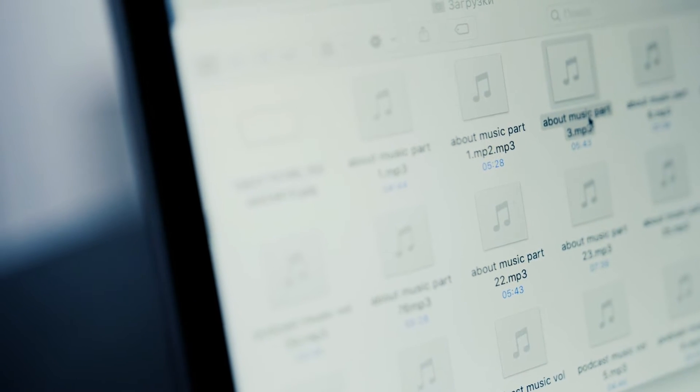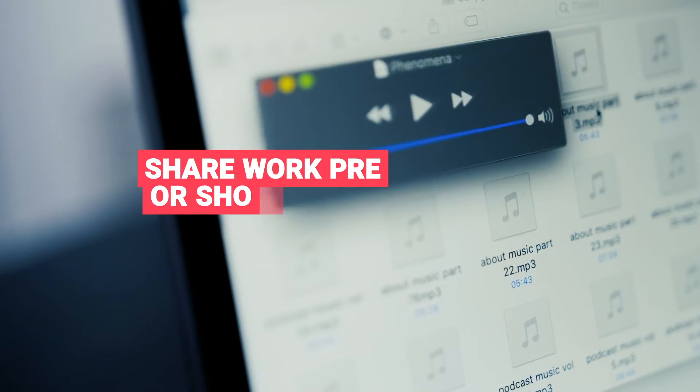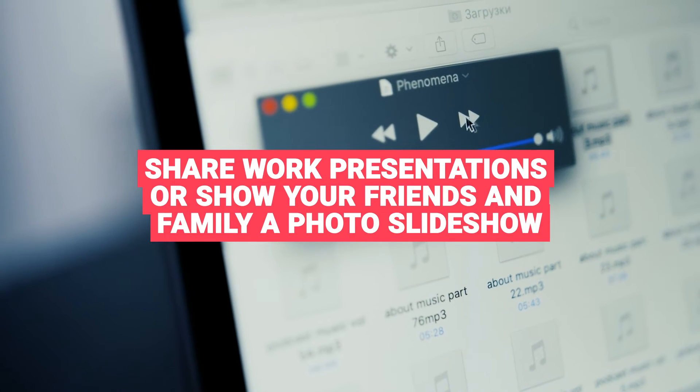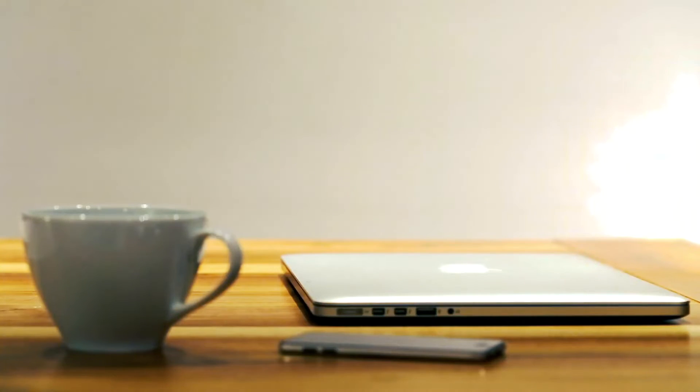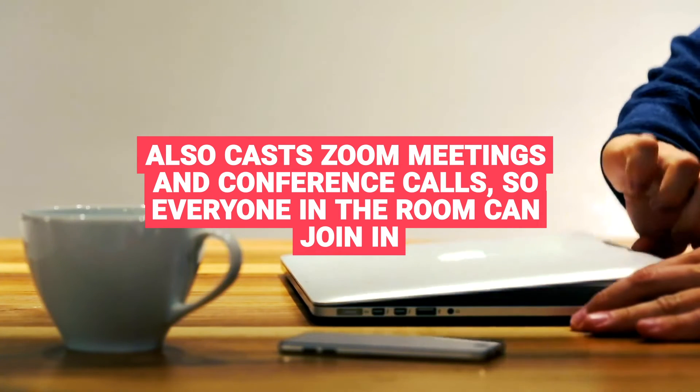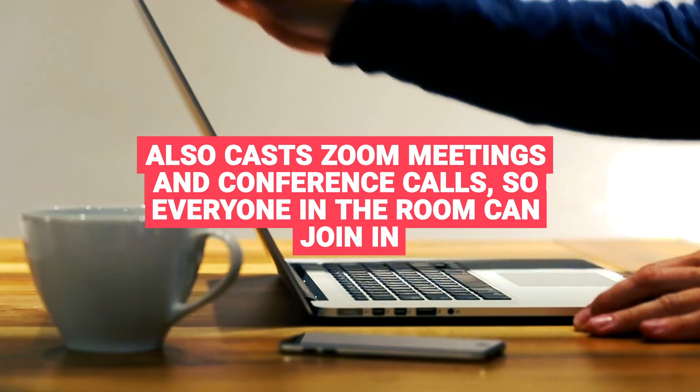You can also share your computer by mirroring your Mac to Chromecast wirelessly. Share work presentations or show your friends and family a photo slideshow of your most recent holiday. Our screen mirroring app for Mac also casts Zoom meetings and conference calls, so everyone in the room can join in.